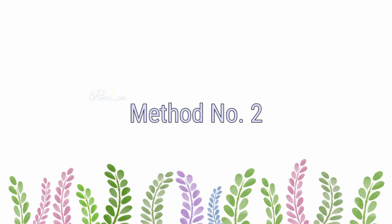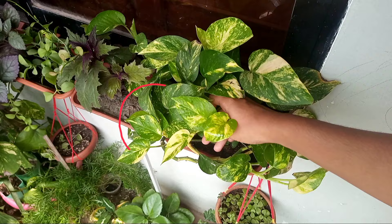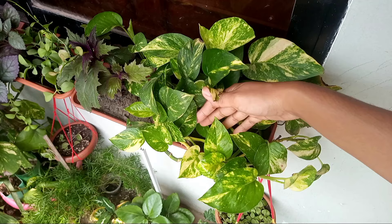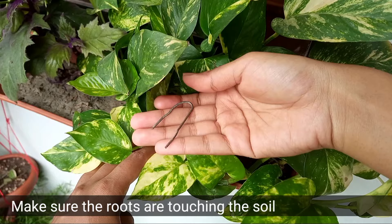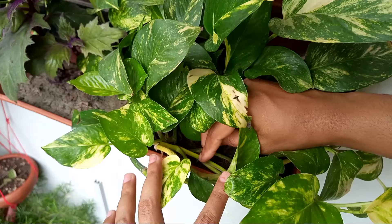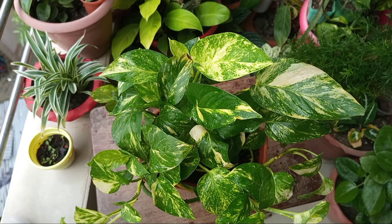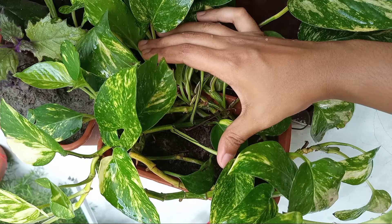Method 2 is very simple. If your pothos is vining out like this, you just bend back the stem and stick the stem along with roots in soil like this. Sometimes these stems may move back, so you can secure the stems using pins. It will take 2-3 weeks to develop roots and become stable. By this method, you do not need to cut back your pothos. It will fill up the bare spaces and will turn your pothos bushy faster. But the pothos should have some long vines. As you can see here, I turned this golden pothos bushy only by bending back the vining stems.